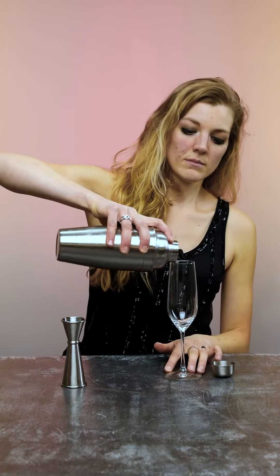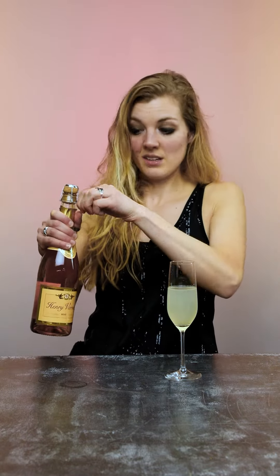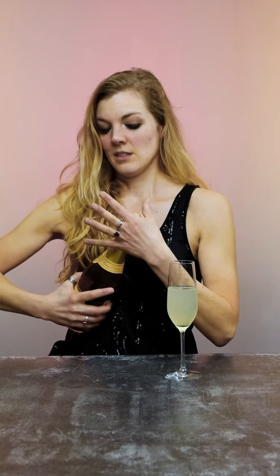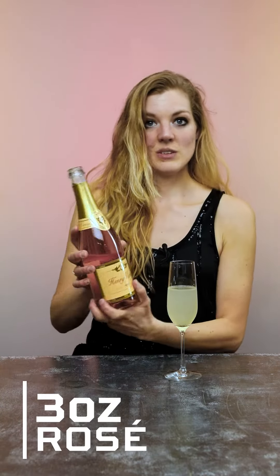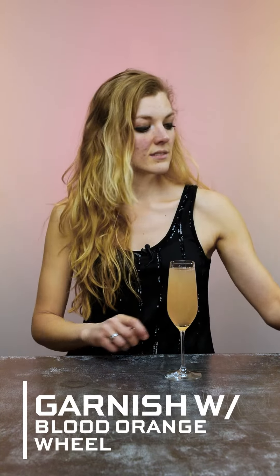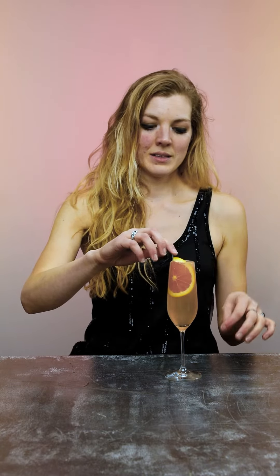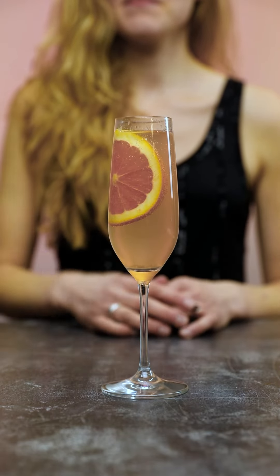Take your champagne flute. Then the most exciting part, potentially. Float with your rosé bubbles, and then garnish with your blood orange. Okay, that was actually really delicious. And this is how we make our riff on a Coletti Royale.